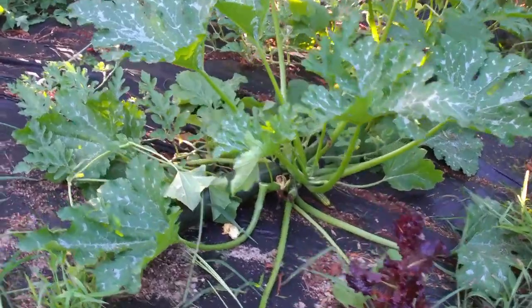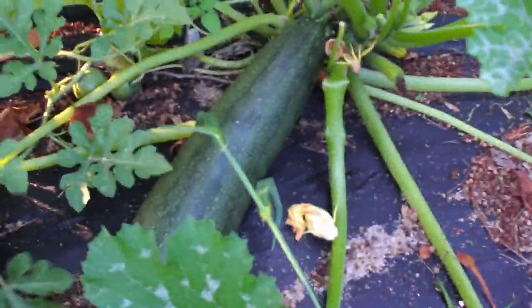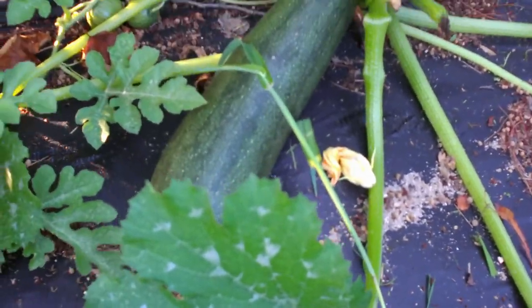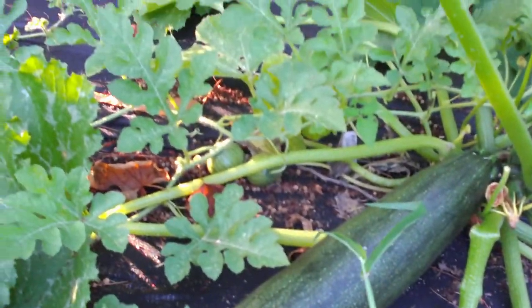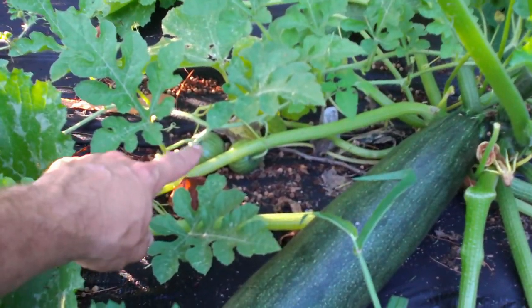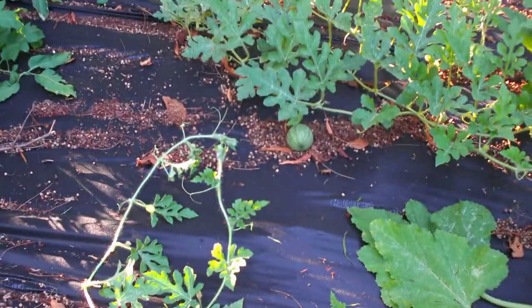We've got some zucchinis coming in pretty good. Look at that — we've got two watermelons right there. I don't know if you guys can see them, but they're right there.